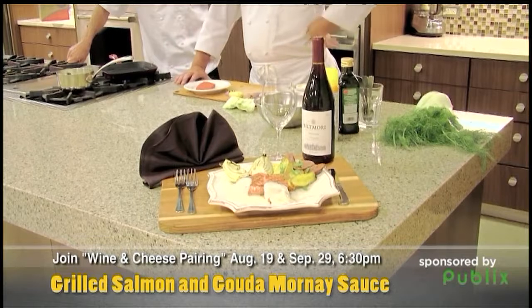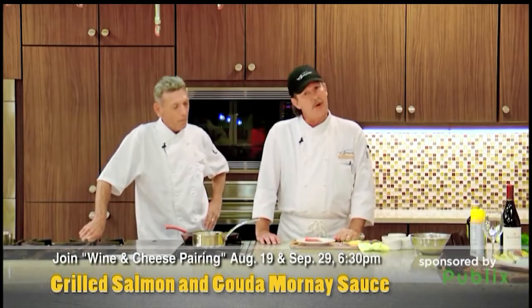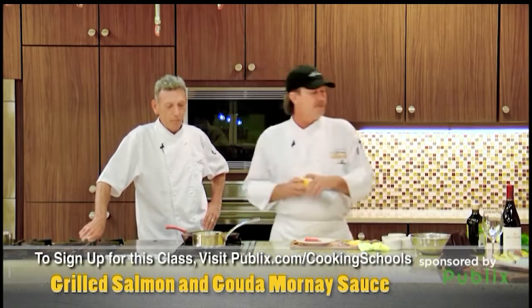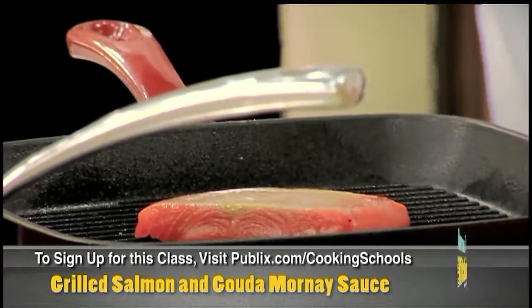We're gonna start off with a little coho salmon here. We just got a little light salt and pepper on it and we're gonna put it in our grill. First thing we want to do is make sure the grill doesn't let that fish stick to it, because it's not a nonstick pan — it's a cast iron skillet. So we put that on there just like that.